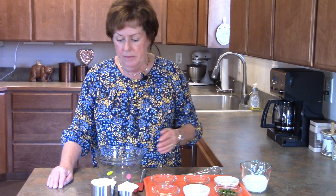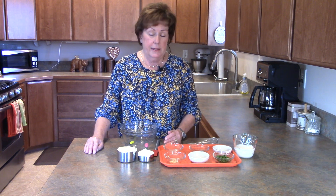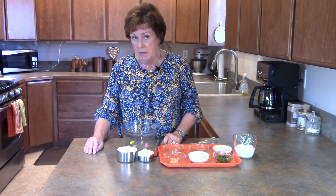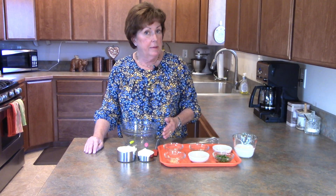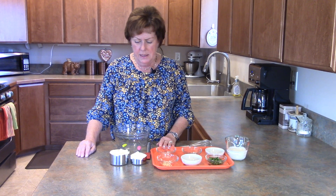Today I'm going to be making my version of a ranch dressing. I first started making our own salad dressings when Dan and I lived in Germany and we could not get anything that resembled an American-style salad dressing. Since we've moved home, I've continued to make our salad dressings — we live 12 miles from town and I'm not going to be making a trip into town every time I need a salad dressing.